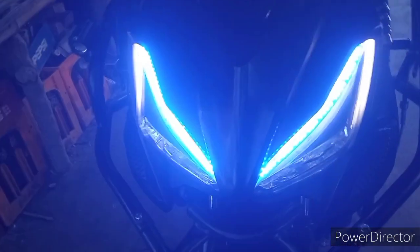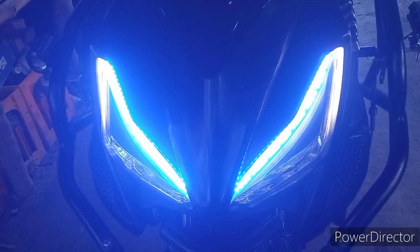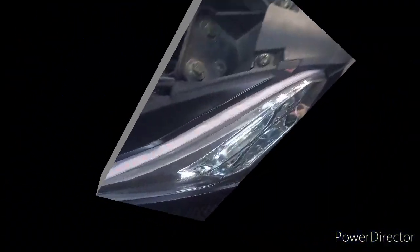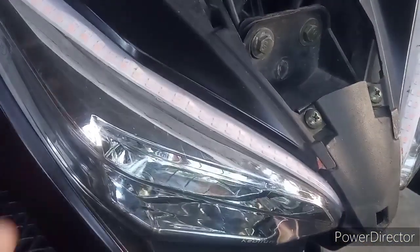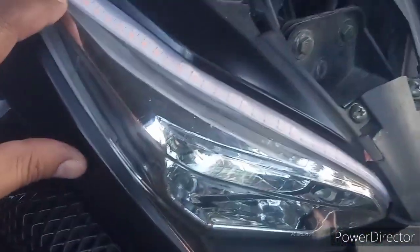Papakita ko sa inyo kung paano ko sya in-assemble o in-install dito sa aking Rapid 150. Ayan mga ka-Rapid, ang ginawa natin dito is inipit ko lang dito yung running light o dinikit ko lang dito sa ating headlight, sa headlight ni Rapid 150.